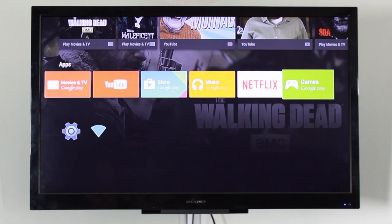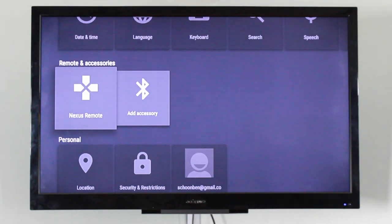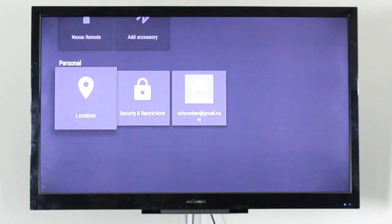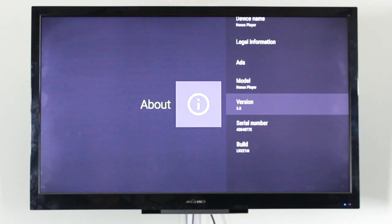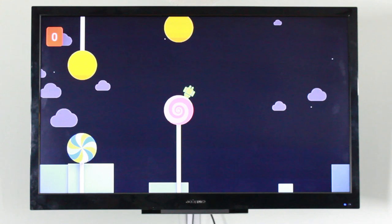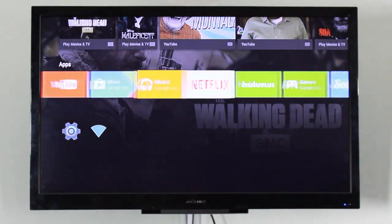We are finally into Android TV. The interface is pretty simplistic — there's a row of apps, a row of games once you install some, and your settings. Settings include accessories, personal options, and a few other tweaks. The Nexus Player comes with 8 gigabytes of storage and 1 GB of RAM, which is plenty for this type of device. It also still has the Android 5.0 Easter egg, which is basically Flappy Bird — it actually works pretty well with the remote.